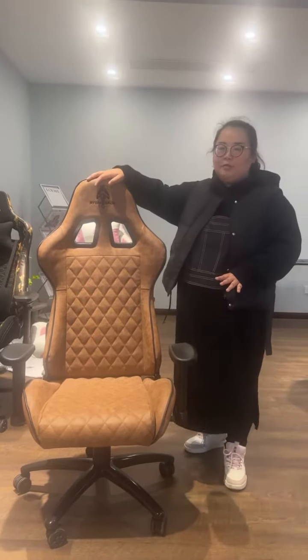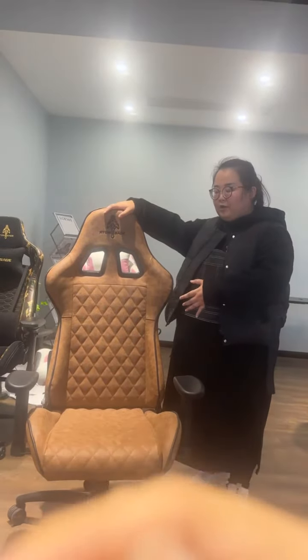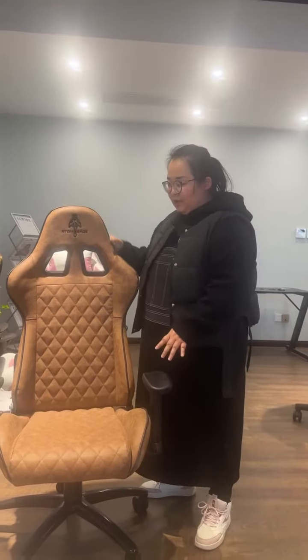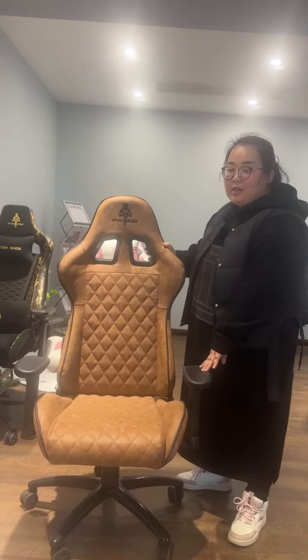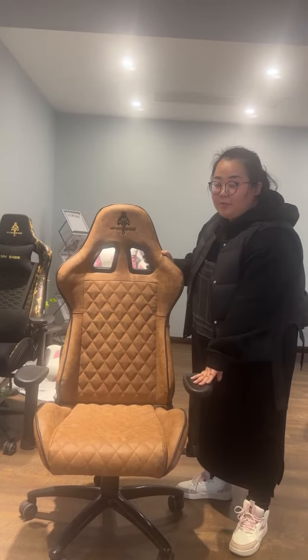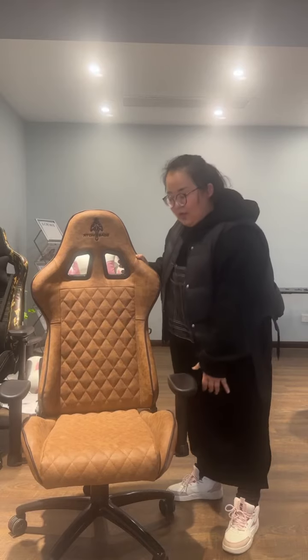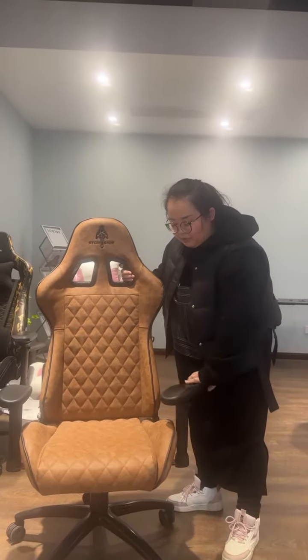For this gaming chair, we make it with vintage brown PU fabric for the whole backrest and seat. On both the right side and the left side, we make it with a two-dimensional adjustable armrest. Let me show you.